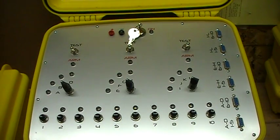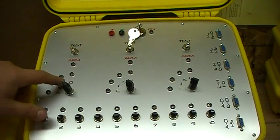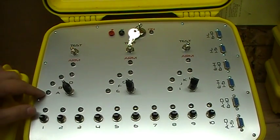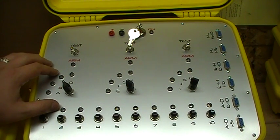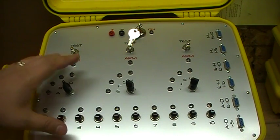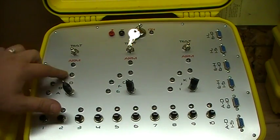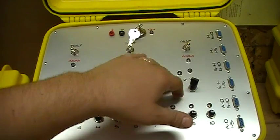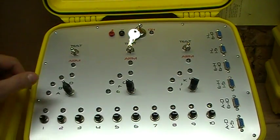On each of these rotary switches I can switch them however I want, to shoot off of whatever particular row of cues I want. As I go through the show I switch which row of cues I'm on. I had the gentleman who built my panel add LEDs here — when the system is in arm mode the lights show me whatever station and letter I'm currently on.